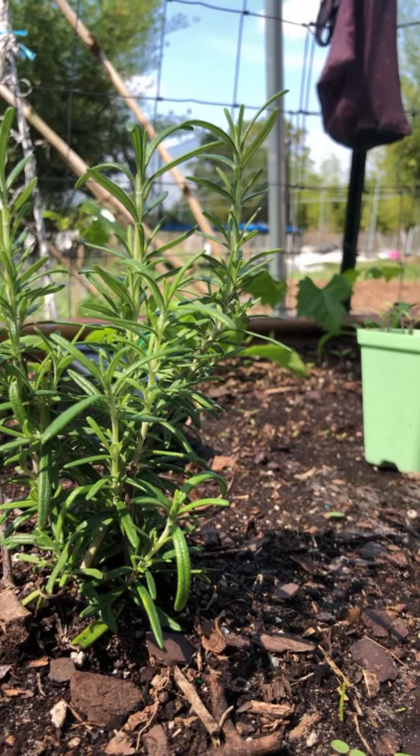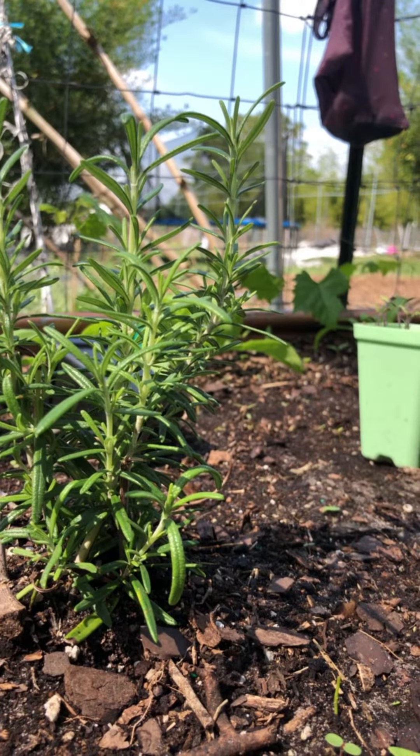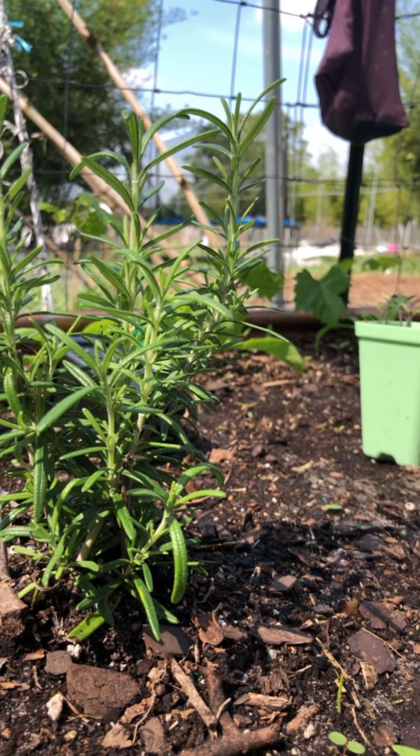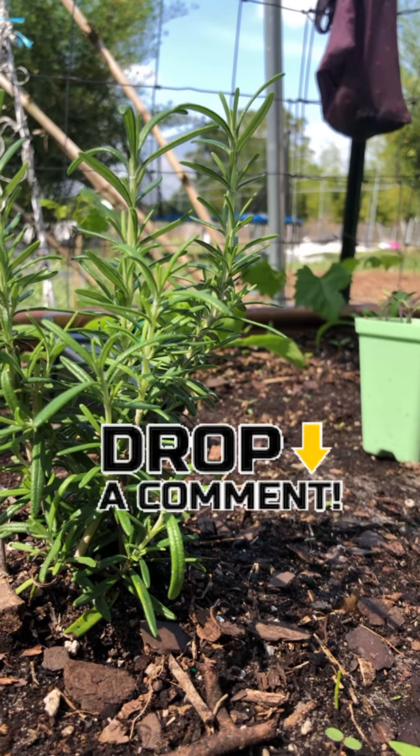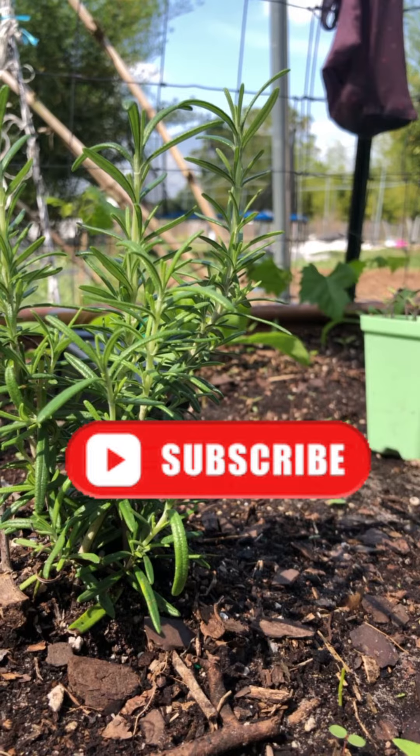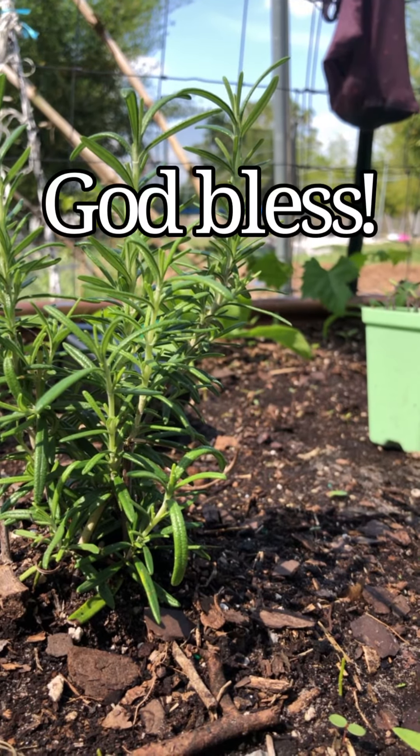Thank you so much for joining us today at Bad Wolf Farms and I'll see you next time for another episode of Aggressive Gardening with Trinh. Please leave a like, drop a comment, and hit the subscribe button — it really helps out the channel. You guys have an awesome day and God bless.